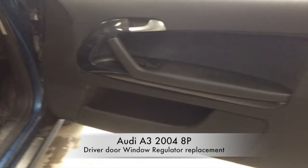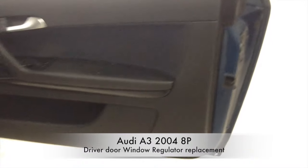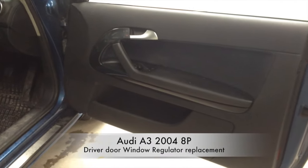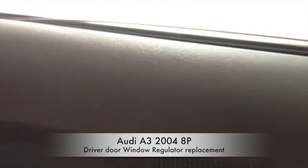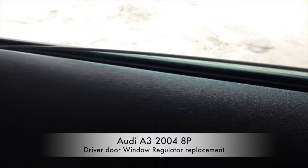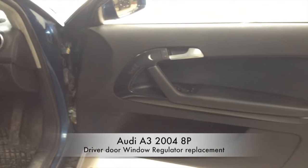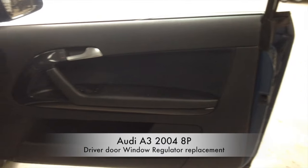I'm going to try and put a video together for anybody who would be interested in looking to see how to hopefully change their own regulator. My regulator packed in on Saturday - it only goes up so far and then starts to make an awful lot of noise. It will not work. So I'm going to attempt to fix this regulator myself.